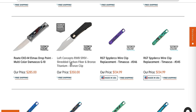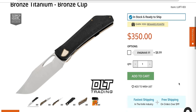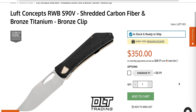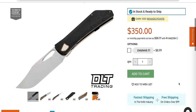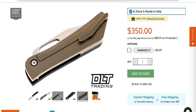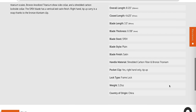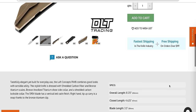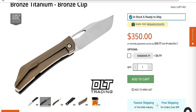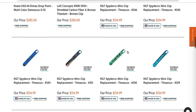This is kind of interesting — the Left Concepts S90V, what do they call it? The RWB shredded carbon fiber and bronze titanium. I wish there was a little bit more going on with the handle scales, but it is pretty cool. I wonder who manufactured this — it could be Riat, it could be Best, it could be somebody else. It's an interesting-looking knife for sure.